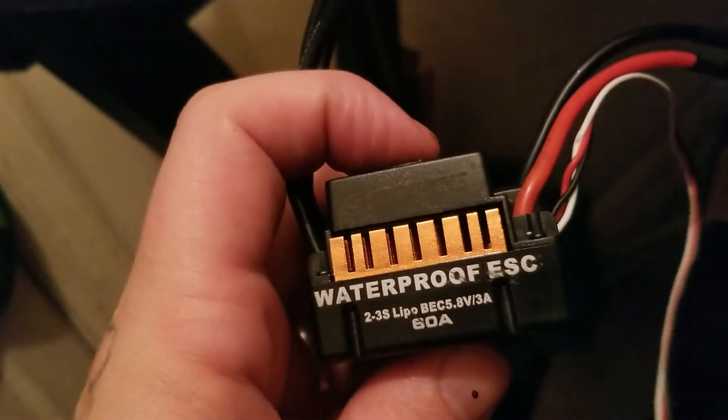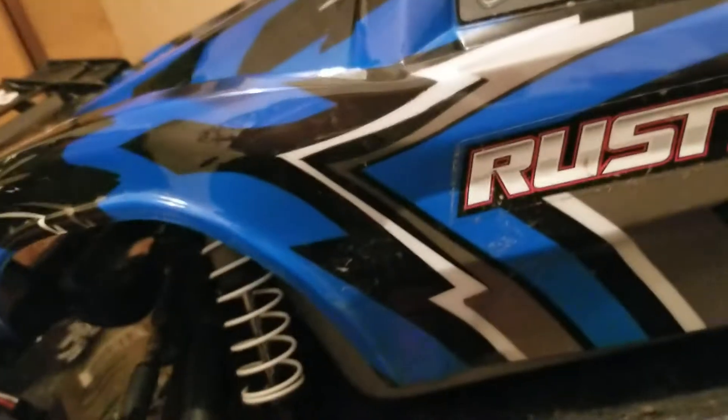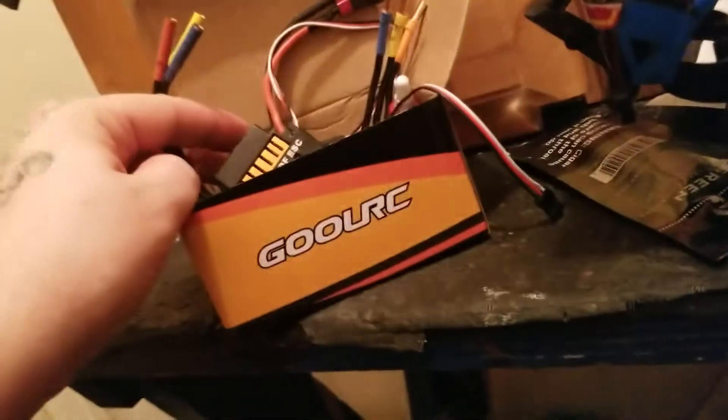The system's only like 40 bucks. But one of these 2-3S lipos is all I need. This is the brush version, so with putting this in it, it's going to be like the brushless version.